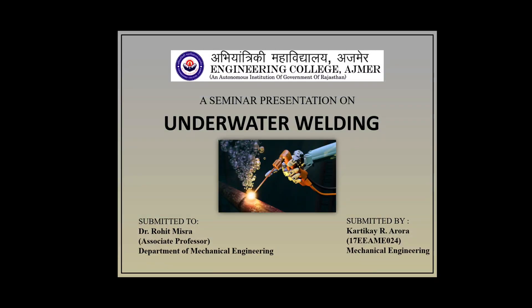Good morning respected teachers and all my fellow mates. My name is Karthik E. Rora and today I am going to present my seminar on the topic underwater welding.